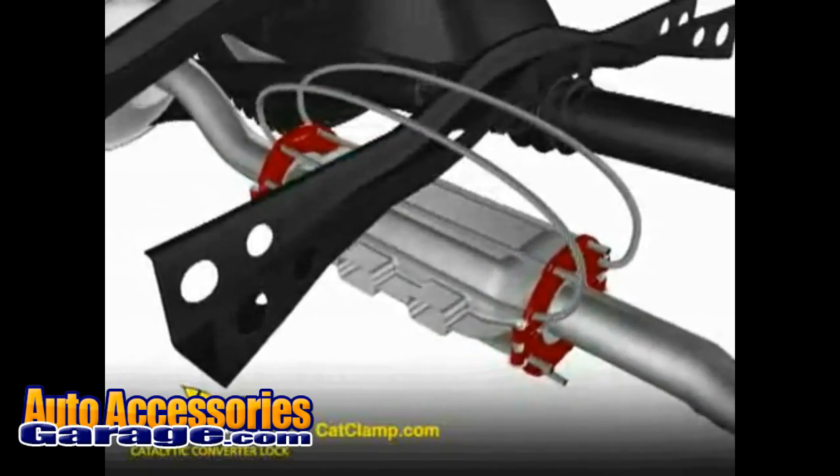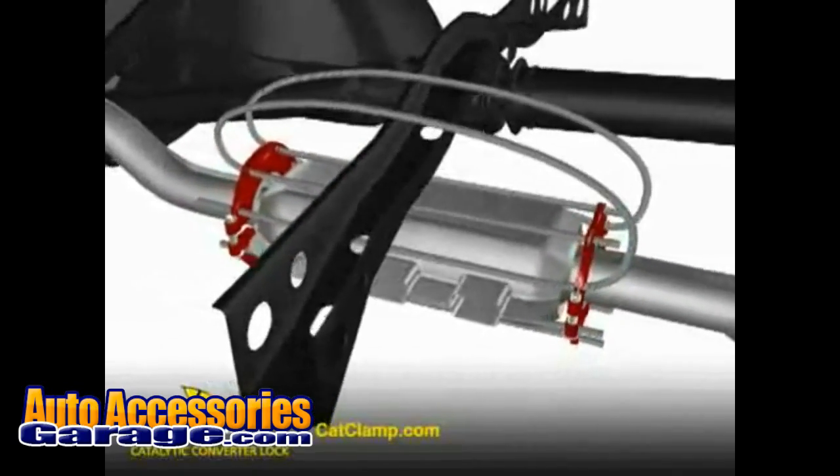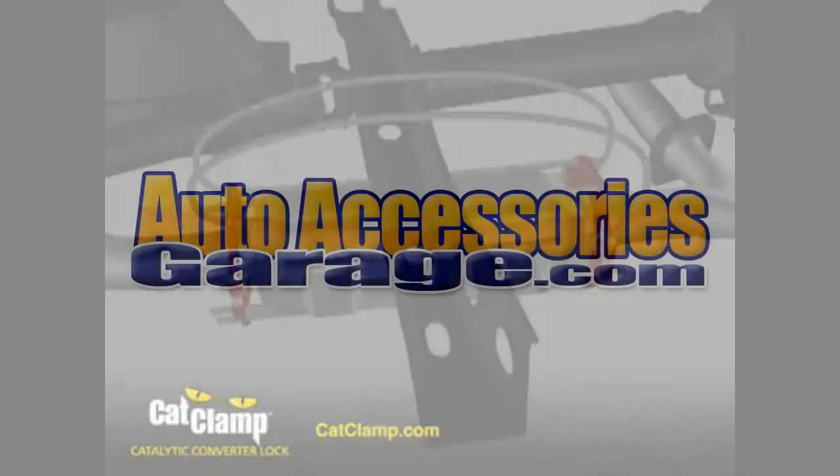The Cat Clamp's patent-pending open cage design accommodates all size and shape converters and allows damaging heat to dissipate away from the converter.